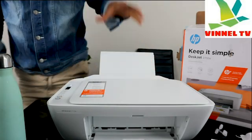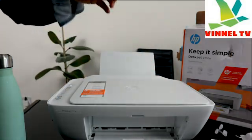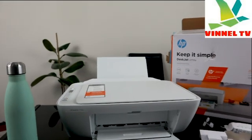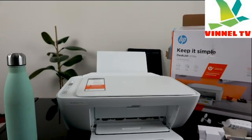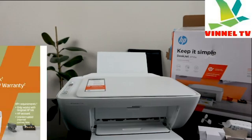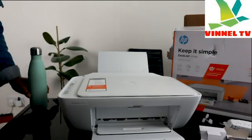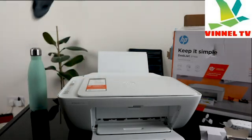What we have here is the HP DeskJet 2710. This printer is HP Plus — printing made brilliantly simple. You get an extra one year HP guarantee and six months free ink with this.